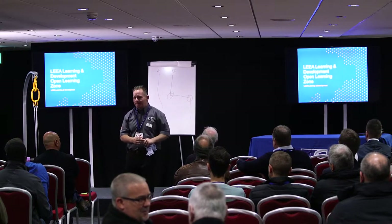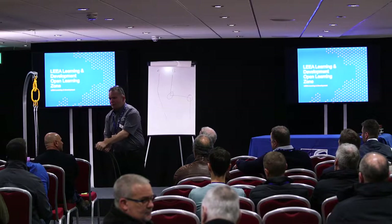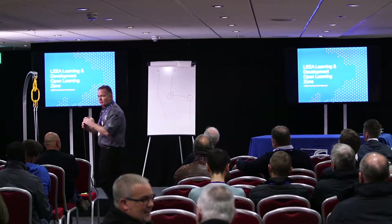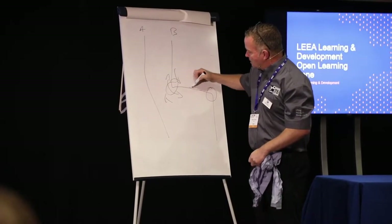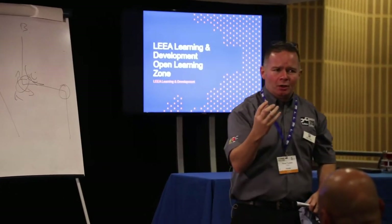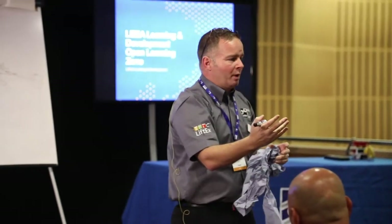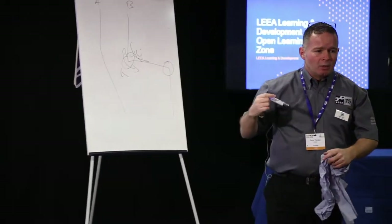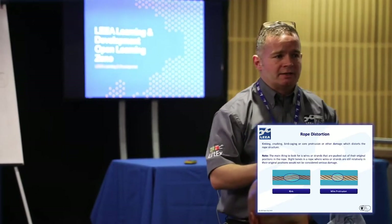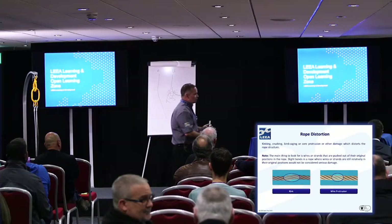With a severe kink, the core pops out. Whenever steel wire rope is bent around too tight a radius, the core becomes exposed — that's a horrific result. The wires on the outside of the kink are under tension and the rope wants to start opening up, leading to core exposure and broken wires. The wires on the inside are under compression, causing flattening and crushing. When it comes to kinks, there is no set hard discard criteria — it's down to your judgement as a competent person. Look for secondary defects depending on how aggressive the kink is.